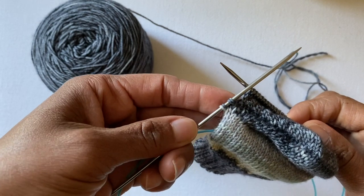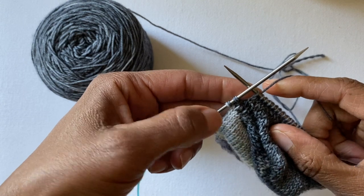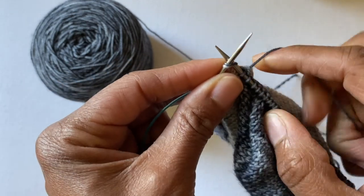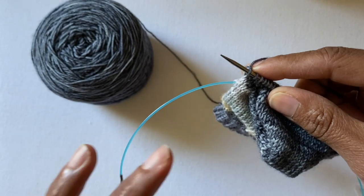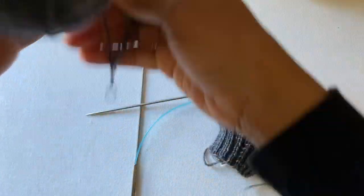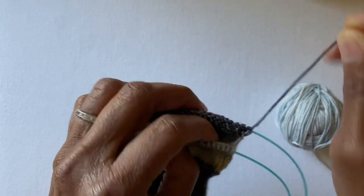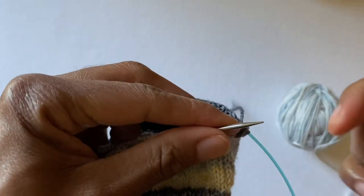My short row heel is almost complete — I am down to my last two stitches. I'm going to knit this entire round in real time so you can see when you're supposed to join and how. I'm going to knit these last two stitches. Now I'm done with this needle, so I'm going to pull this one out and break this yarn — that was my contrasting heel. I'm going to put that to the side and pick up my next color in my sequence.